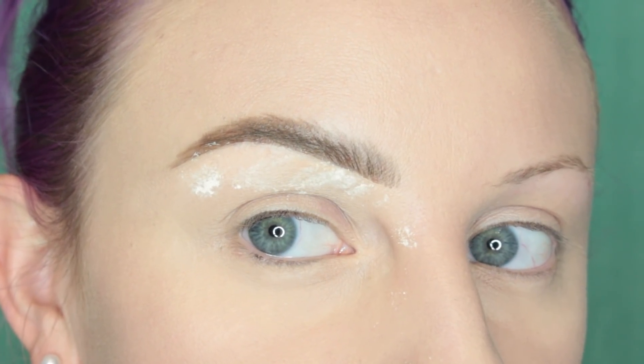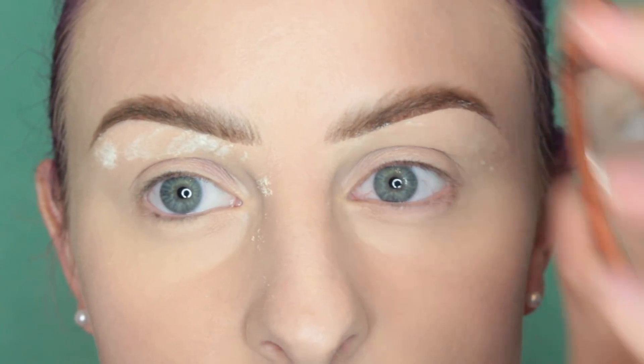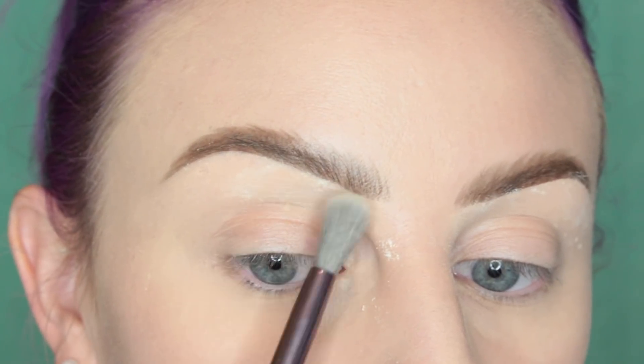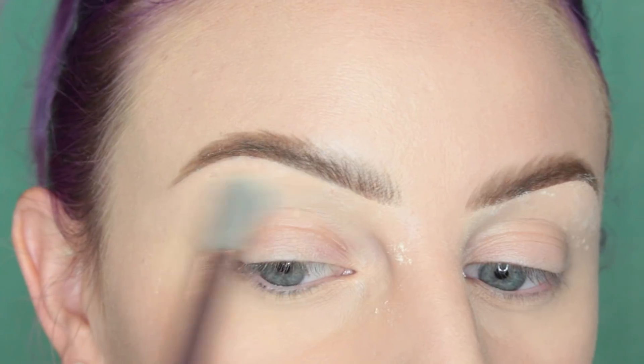Now that my other brow is done, I'm just going to take some face powder and slightly get rid of the bake. And voila — that is my current brow routine and how I've been covering up my scabs. This brush is really great for covering up little spots, pimples, or even scabs. This is the Sigma E41 brush — it is awesome.